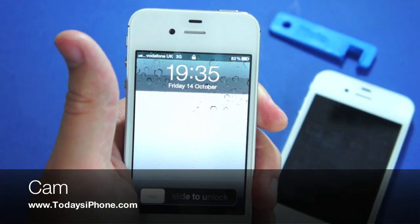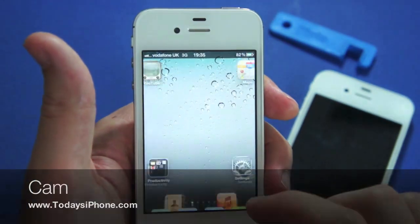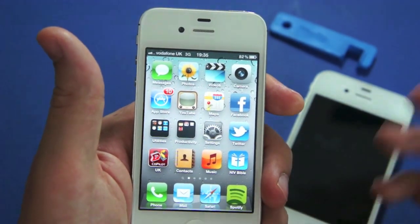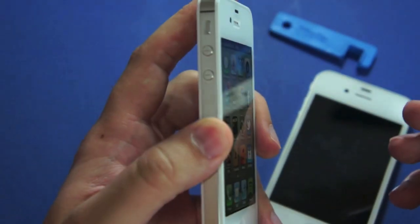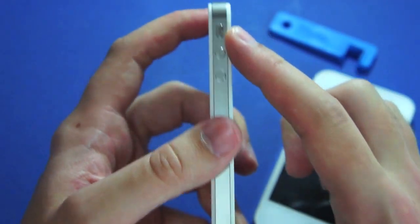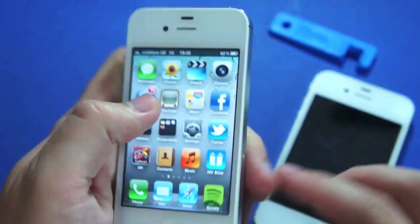Hey guys, this is Cam from todaysiphone.com. I'm just going to do a quick death grip test on the new iPhone 4S, because they've got this new antenna design that's similar to the Verizon iPhone, the CDMA version, with a break on both the bottom and the top of both sides.